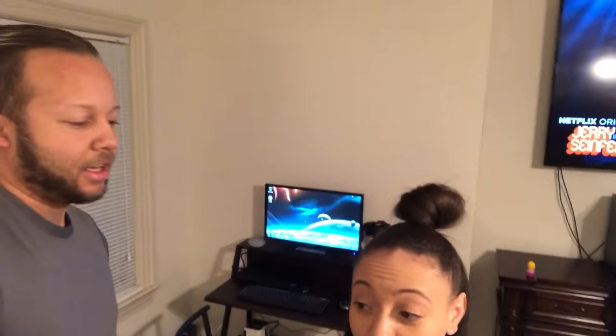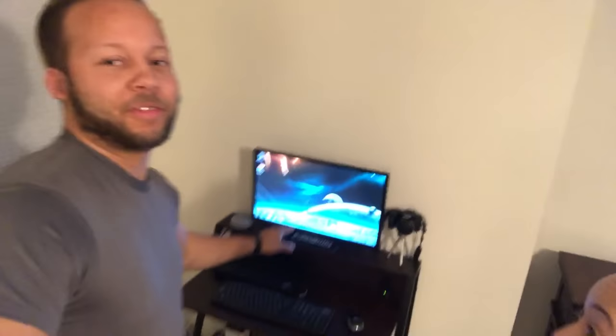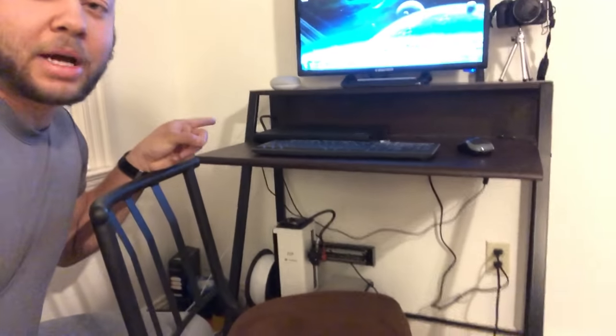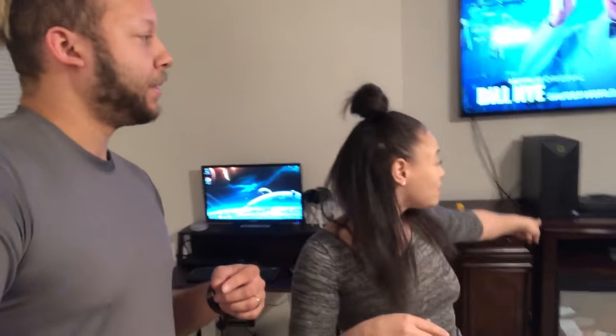Hey, what's going on guys? Today we're going to be putting together my new computer desk. We're going to be getting rid of this older setup I have right here so we can get it looking all nice and pretty. So this is about to go.